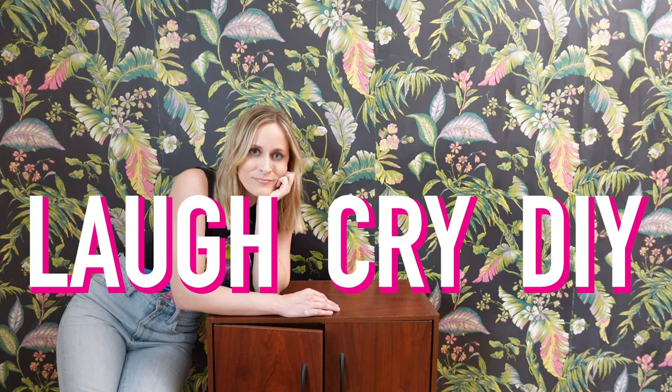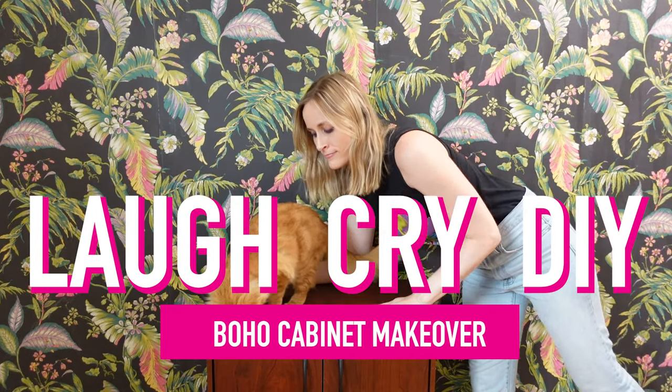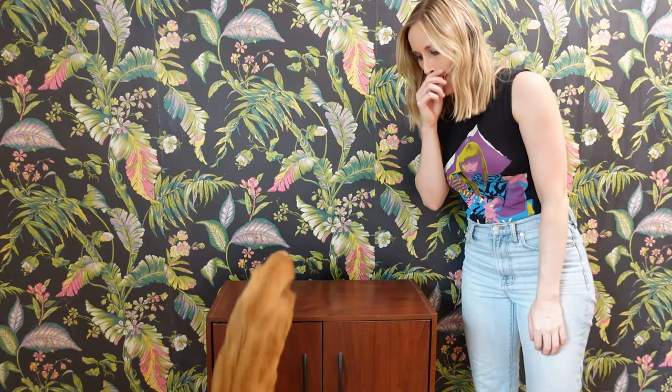If you're a boho babe who describes yourself as spiritual but not religious, you're probably going to love today's episode. This is LaughCrayDIY. I am Katie, and today we are doing a very exciting furniture flip for a very exciting future makeover.